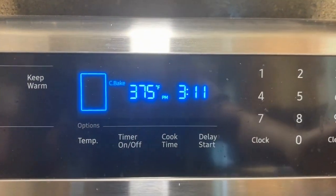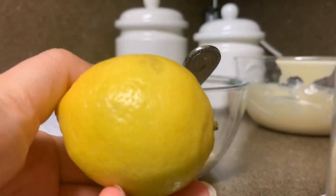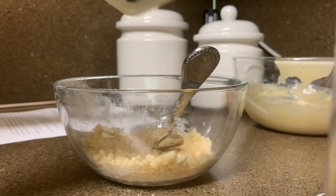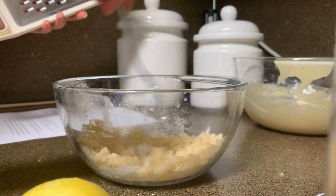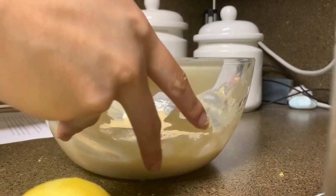Then I preheated my oven. I wanted to also add some lemon zest, so I added it to the crumble mixture and then mixed it together. And then I also wanted to put some in my batter.